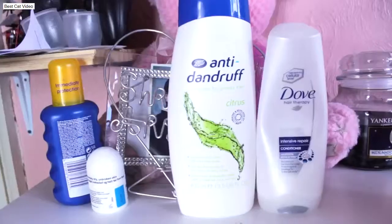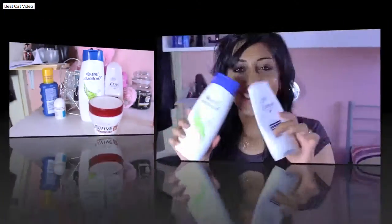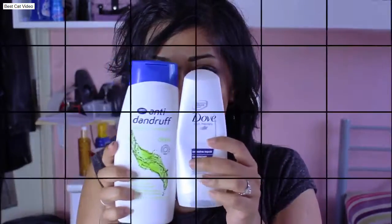How are you? Today's video is going to be my haircare routine. As they all do, let's start with shampoos and conditioners. I use a boost replica of Head and Shoulders shampoo — it's an anti-dandruff shampoo and really works wonders.